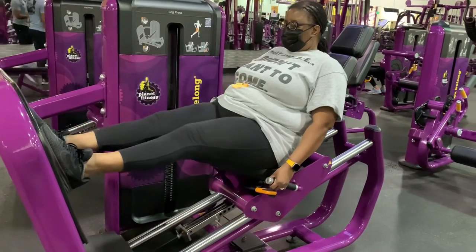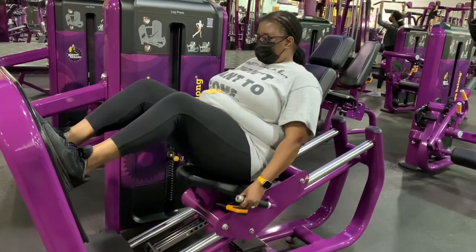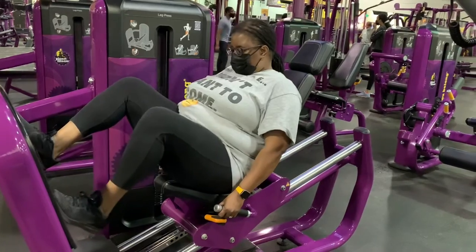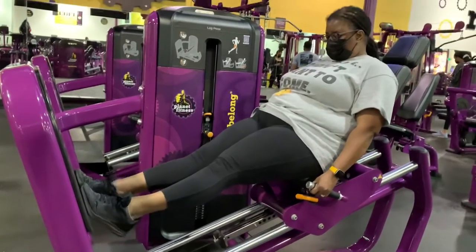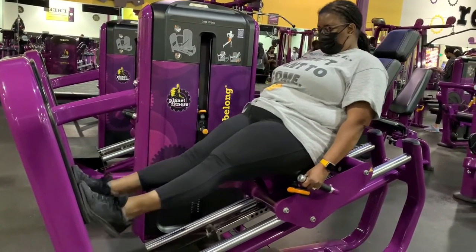You see how short that range is? That's why it's not very good for leg press. But for calf press, I think it's actually very good. You see that stretch you can get at the bottom?